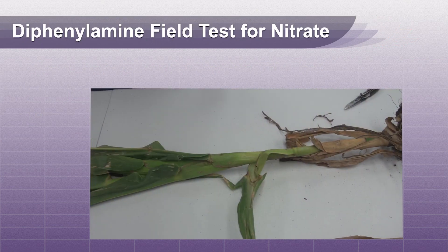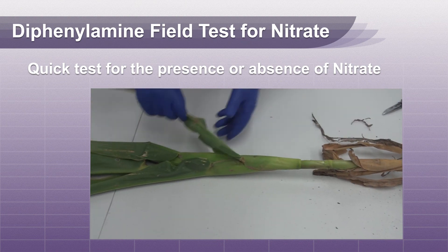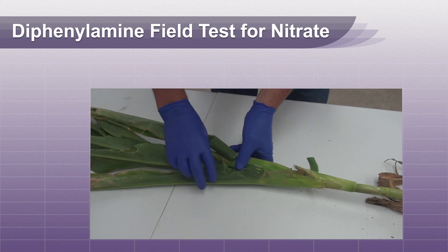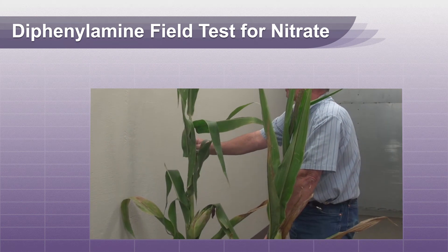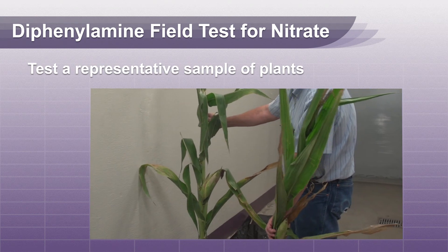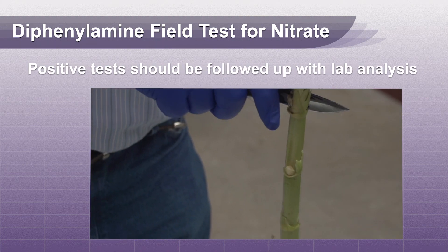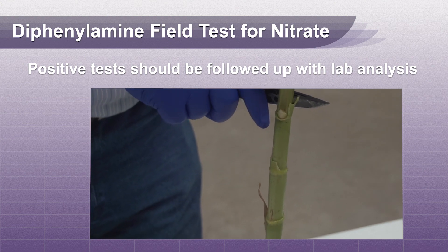The diphenylamine field test is a quick test for the presence or absence of nitrate in plant material. As with any field test method, this test should be used only as a screening tool. A representative sample of plants should be tested to identify the nitrate concentration of the field. Any positive test should be followed up with a laboratory analysis for quantification.